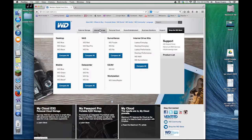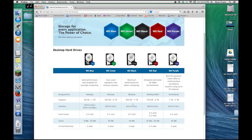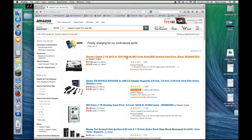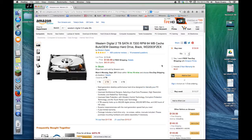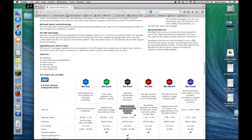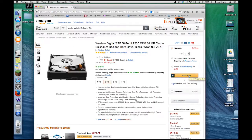Let's see what Western Digital has to offer. Looks like the Western Digital Black is a nice hard drive. It's got a 6 gigabit link speed, 2 terabyte capacity, 7200 RPMs. Here in the description it says it's great for photo and video editing. Let's get this hard drive on Amazon.